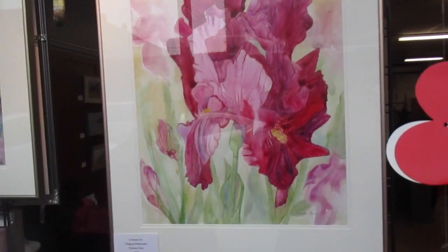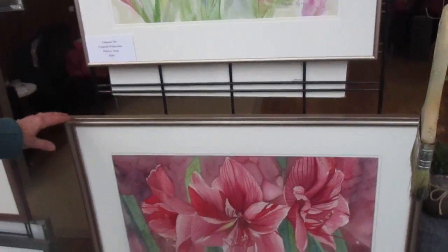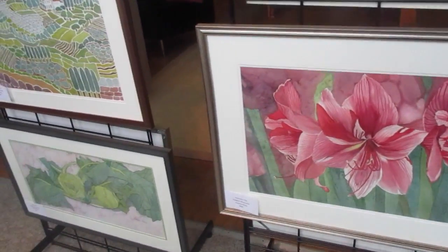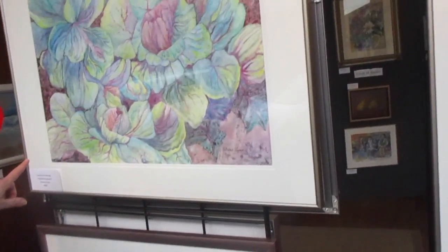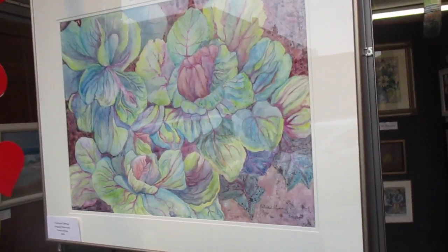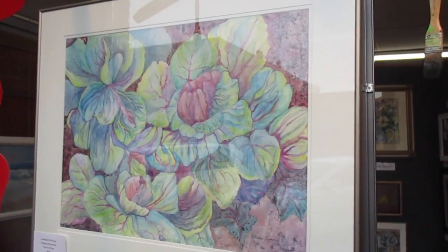Below that is an amaryllis, which is done on typical watercolor paper. This is ornamental cabbage, and that is done on Yupo. The beauty of Yupo is that if you make a mistake, you can wash it off.